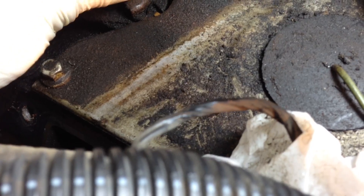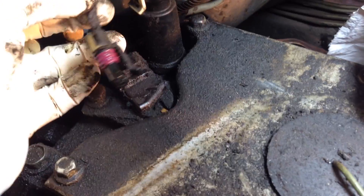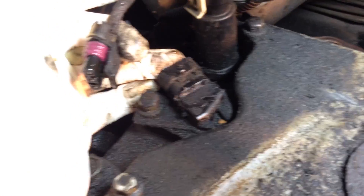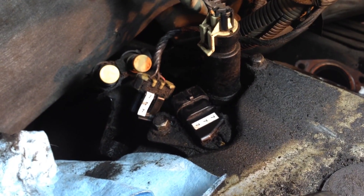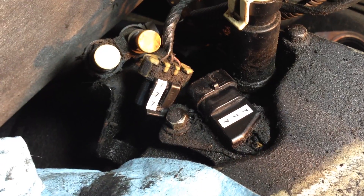To label or not to label, that is the question. The camshaft position sensor — I should be able to remember that. I'll pull the plug and remove the 10 millimeter bolt. I'm going to take it out so it doesn't cause problems when I try to take the cam out. The camshaft position sensor has been labeled with sevens on it.